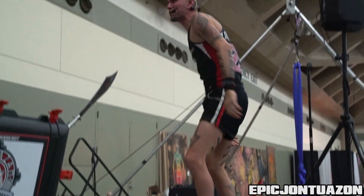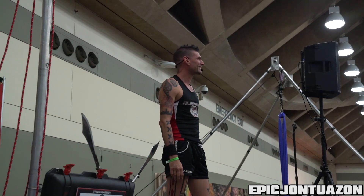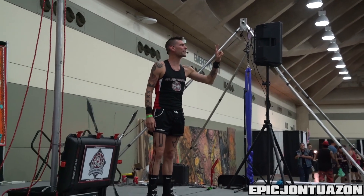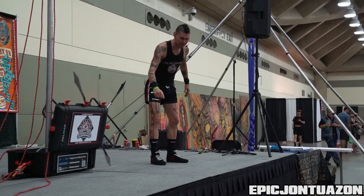I know what some of you are thinking — the answer is yes. You can laugh, but kids don't get it. Here we go, second flexibility trick. I'm going to do this one balancing on my hands on the stage.